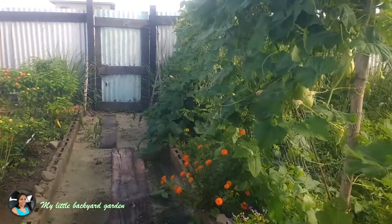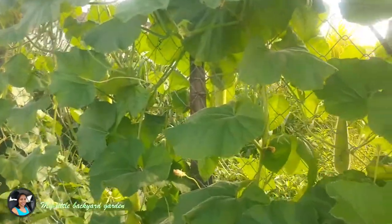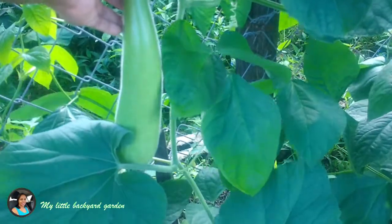Hello everyone and welcome to my little backyard garden. This is my bottle gourd plant. As you can see, it's a fine plant and it grows best in warm weather. I'm living in a tropical country, so I can plant bottle gourd all year round.